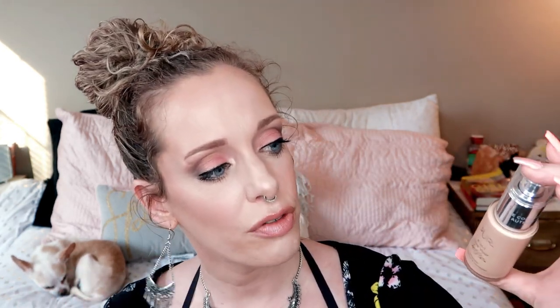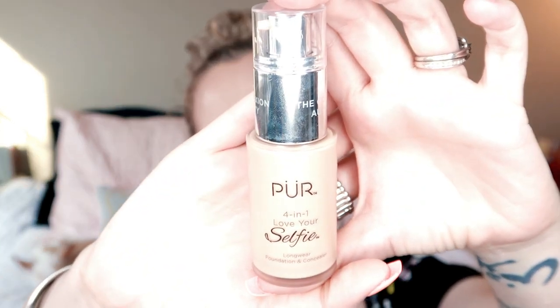I will be including some of the original footage of when I first tried this foundation and also from my entire wear test on the initial day, because I think that footage is okay and really relevant. But the intro where I gave you guys the information, that's what I'm re-filming now. So let's go ahead and get into that. But before we do, please make sure to subscribe, turn on your notification bell, and give this video a thumbs up. The foundation I want to talk about today is the Pure 4-in-1 Love Your Selfie Longwear Concealer and Foundation.